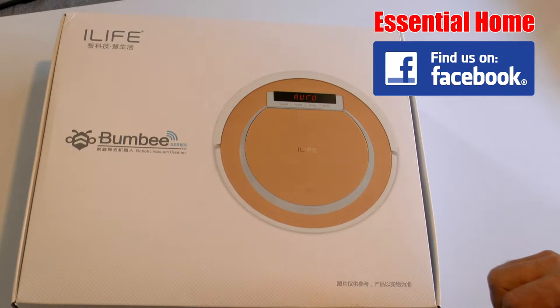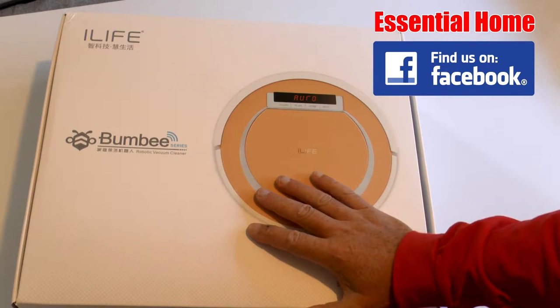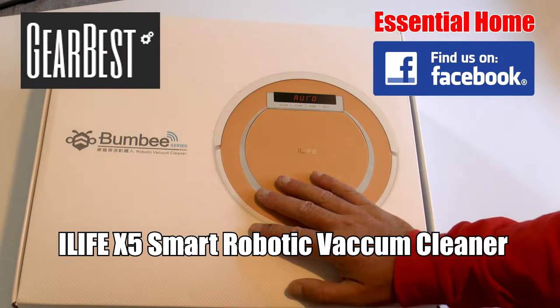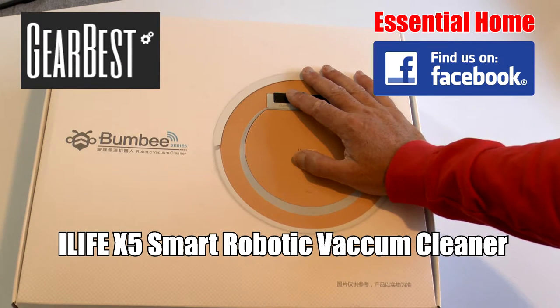Thanks for tuning in for this essential home product review. Today we're looking at the iLife Bumby series robotic vacuum cleaner from Gearbest.com. There are some things I don't mind doing for my wife of 25 years — catching bullets and killing dragons — but one thing I really hate doing is vacuuming around the house, and this robotic vacuum cleaner is going to help me a lot. Let's talk about some of its features.